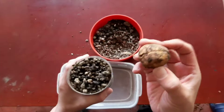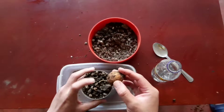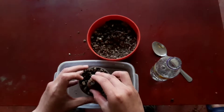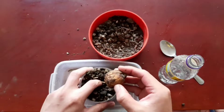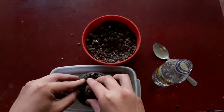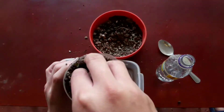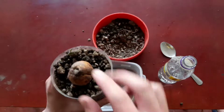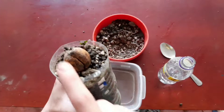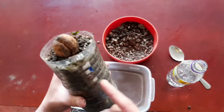Now carefully insert the root into the substrate, but only the root — not the entire seed. The rest of the seed must remain on top of the soil. This way we stimulate root growth, and by keeping the rest of the seed exposed to air we eliminate the risk of seed rot or fungi infections.